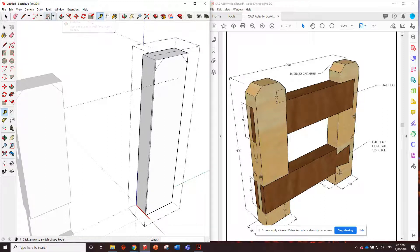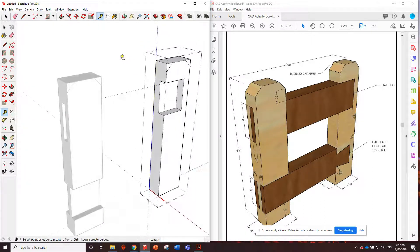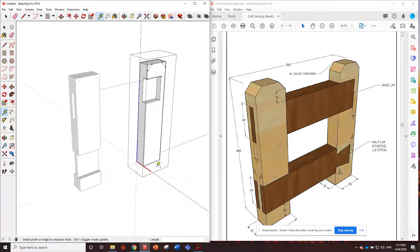Put in a rectangle - 90 comma 70. All we have to do is push in half the way through the material - it's a half lap so we go halfway through. Half of 45 is 22.5. Let me just measure to check - 22.5, bang on. Well done.